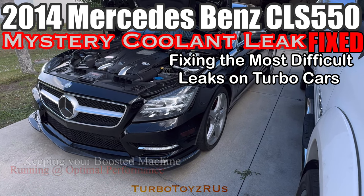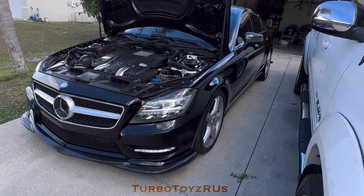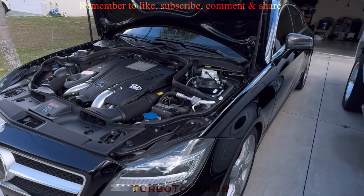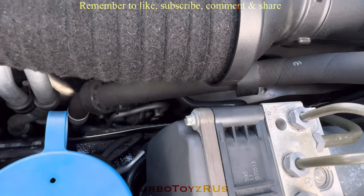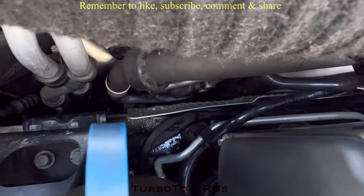Alright, today we're working on a 2014 CLS 550. The issue today is a coolant leak. This is a twin turbo V8 Mercedes, and the coolant leak the customer showed us is right there where you can see it's wet.